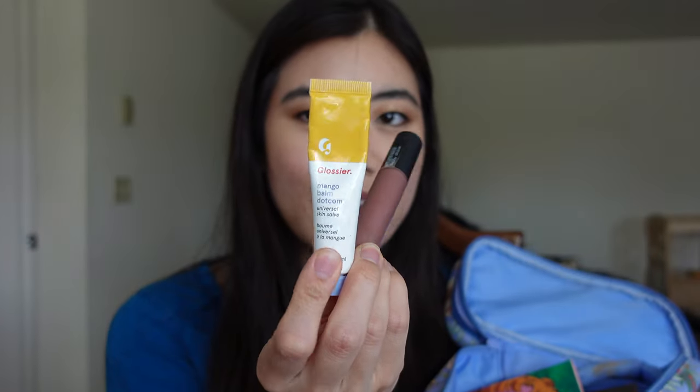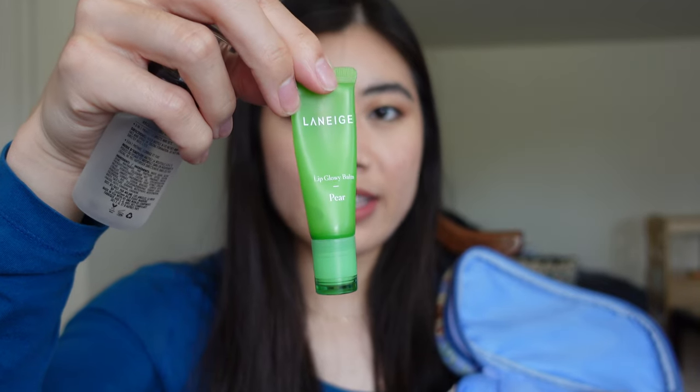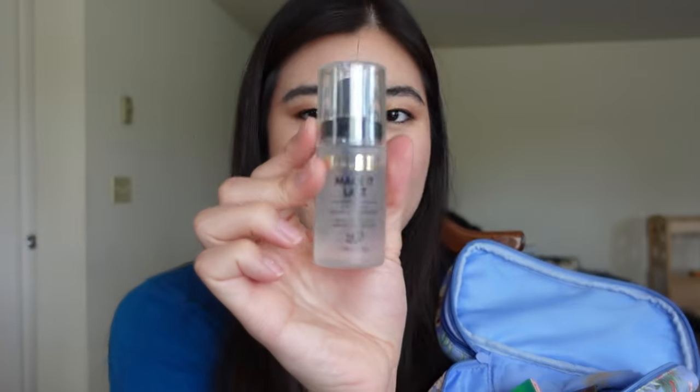For lip items I have the Glossier Mango Balm.com, and I also have the L'Oréal Rouge Signature Matte Lip Stain in the shade I Tease — my all-time favorite. I'm wearing it right now; it truly stains the lips, doesn't come off on masks, and it's a very neutral color, easy for everyday wear. Floating in the bag I also have the Laneige Lip Glowy Balm in the pear scent and the Milani Make It Last Setting Spray, which I've mostly been using after applying my powder brush-on sunscreen to set it down.